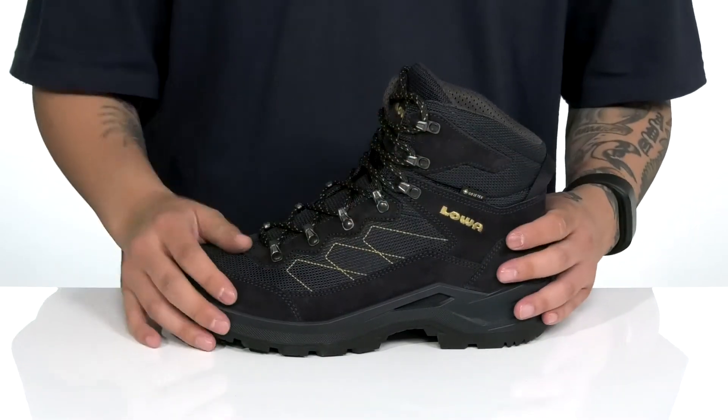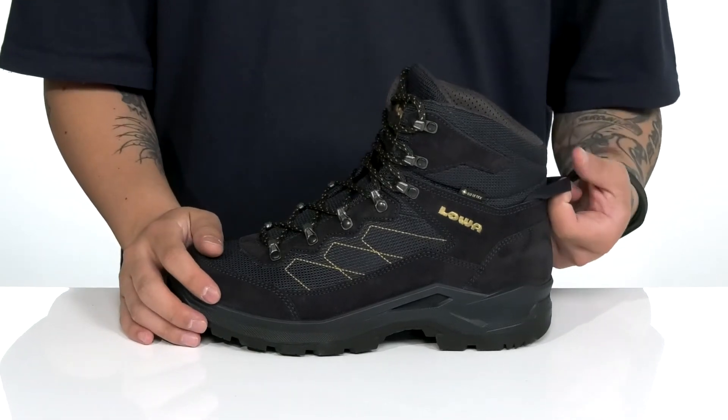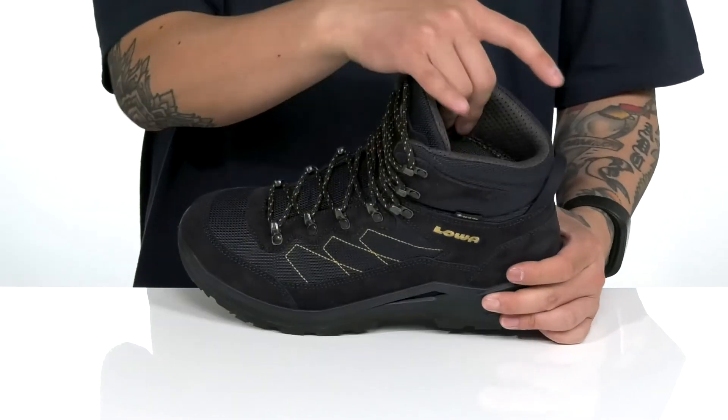The higher silhouette provides additional support and protection around the ankle with padding on the tongue and collar. There's a pull tab located at the heel area here and a quick-drying mesh lining.